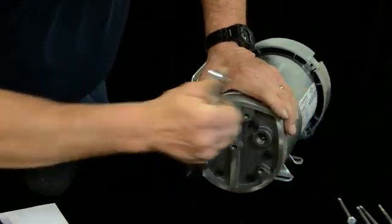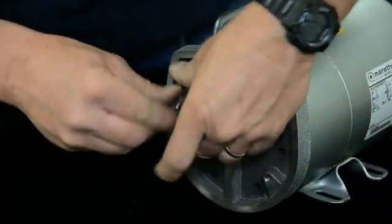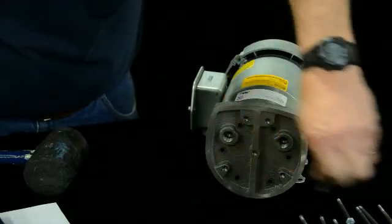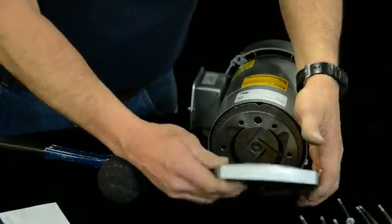A 3/8ths socket takes off this front plate. Inside of here are some carbon vanes on a rotor that's cantered, which produces pressure. So just take your rubber mallet and knock that part off.